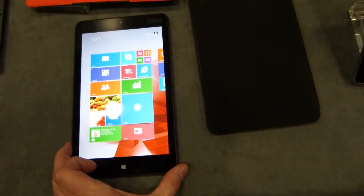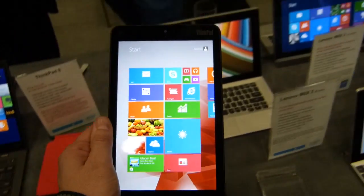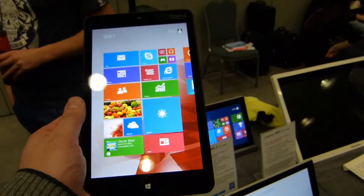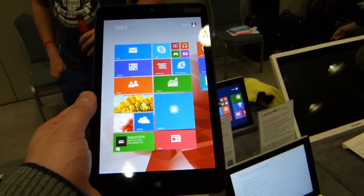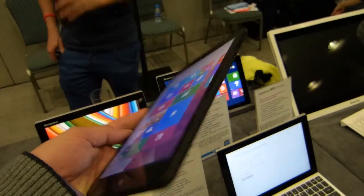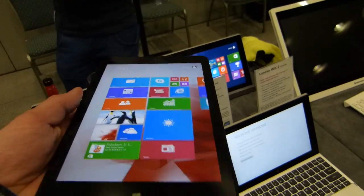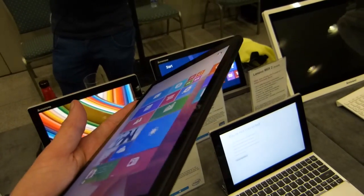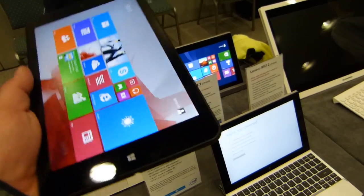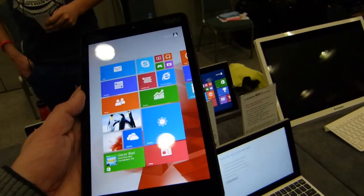This is the Full HD+, so it's 1920 by 1200 screen, 8.3 inch, in pretty much exactly the same size as the ASUS Vivo Tab Note 8, and actually a little bit lighter as well. It's a really nicely designed bit of kit — it's got a really fantastic IPS screen, the angles on it are amazing, and it's got a really nice anti-fingerprint covering on that.